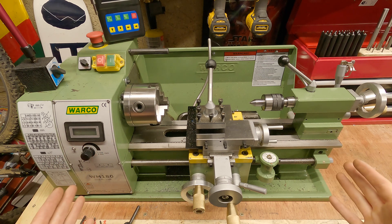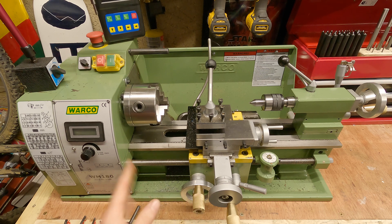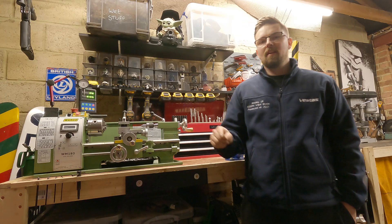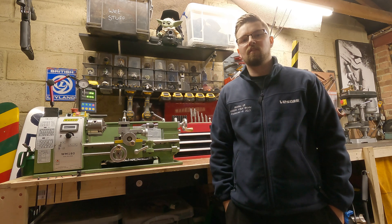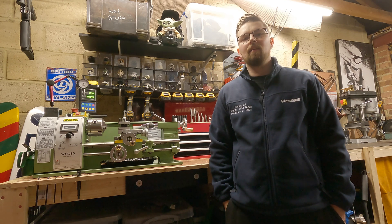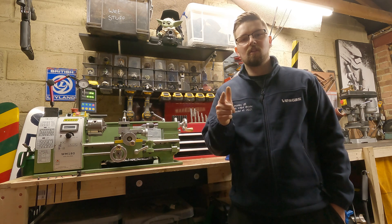So that is an overview of the lathe. My Walco might be slightly different to yours, but most lathes are the same — they all serve the same purpose, and that purpose is to turn down metal. I hope that's helped you understand a little bit more about the lathe. This first video was literally just a basic introduction into the lathe and what it does. In my next video I'm going to cover tooling — different types of tooling you can get and what different purposes they have. I hope you've enjoyed this video. Stay tuned for the next one in the series, and for now watch some of my previous videos and subscribe. See you in the next one.